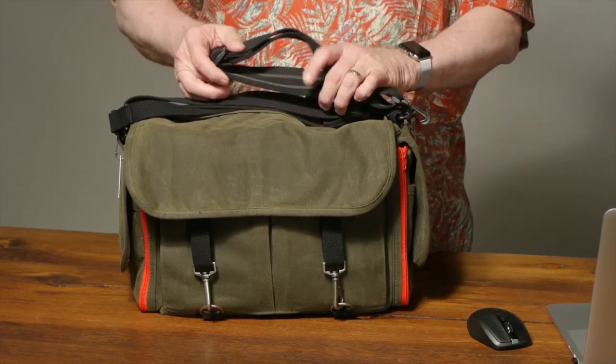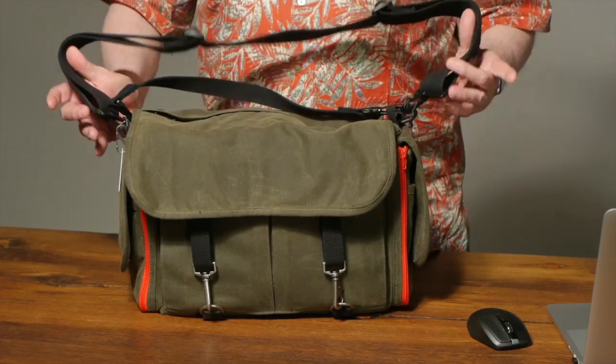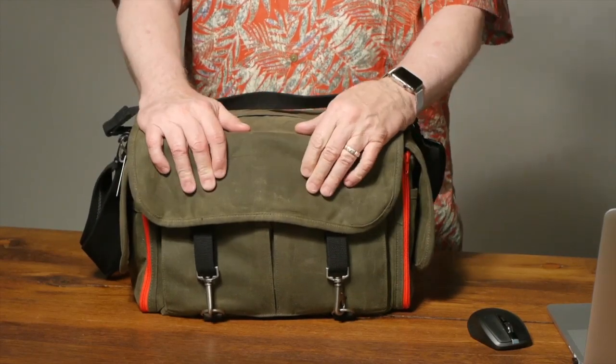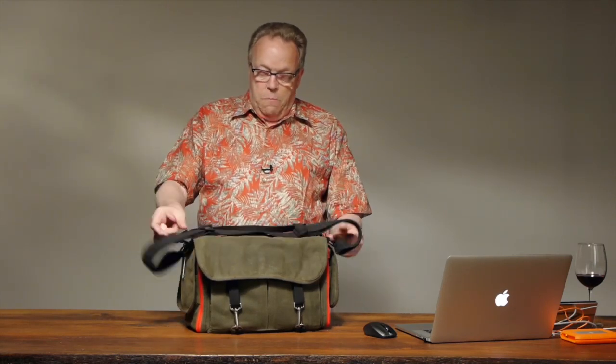I'm going to be talking about the Chronicle — the Chronicle Rugged Wear. I got it in the military colors; I kind of just like that rather than the tan or the black. I want to share with you why I like this bag so much and tell you how I would use it on an everyday basis.